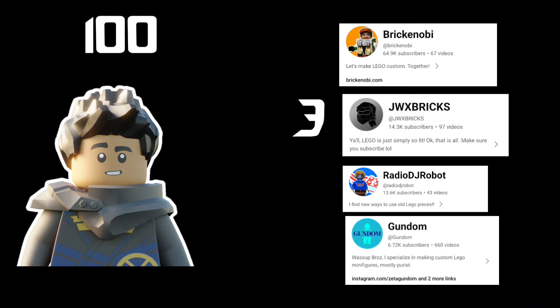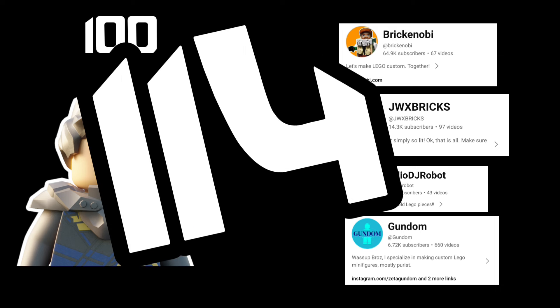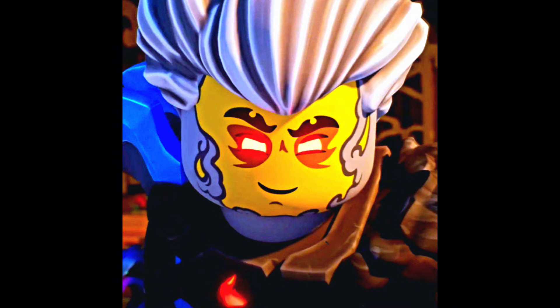So now in total we have 100 tricks from me, 3 tricks from JWX Bricks, 3 tricks from Brick Kenobi, 4 tricks from Gundam, and 4 tricks from Radio DJ Robot, coming out to a total of 114 tricks. Thank you guys so much for watching, and bye.